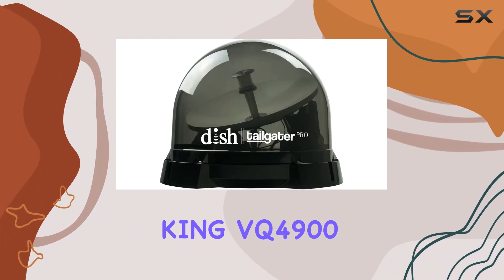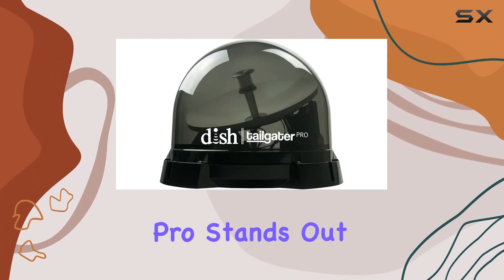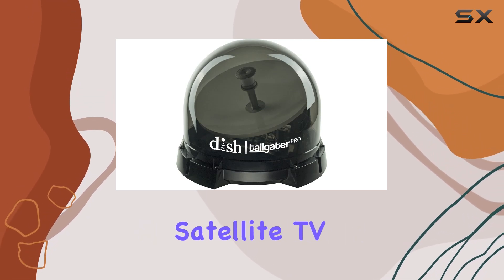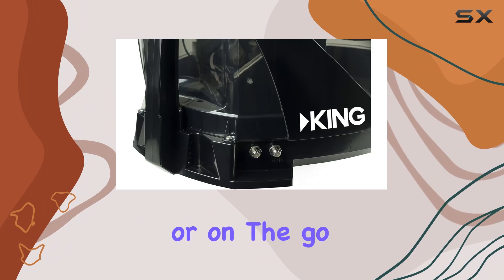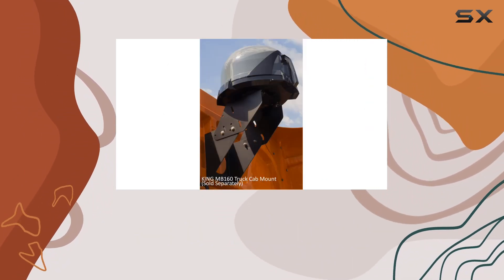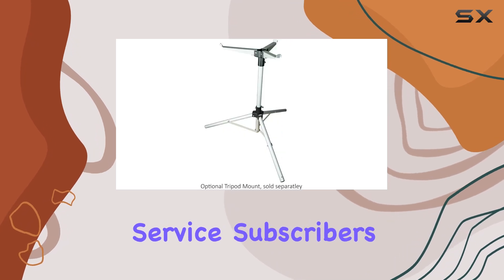In conclusion, the King VQ4900 Dish Tailgater Pro stands out as a top-tier option for anyone looking to enjoy high-quality satellite TV, whether at home or on the go. Its blend of style, functionality, and ease of use makes it an unbeatable choice for Dish service subscribers.